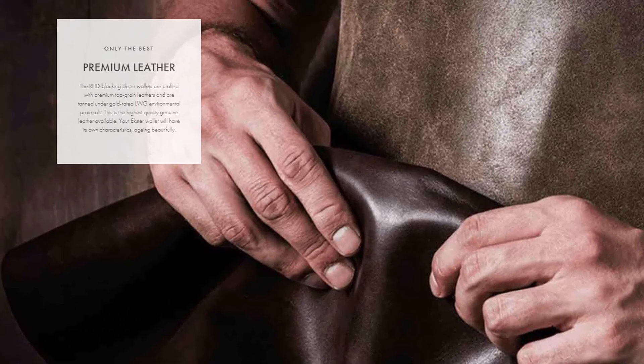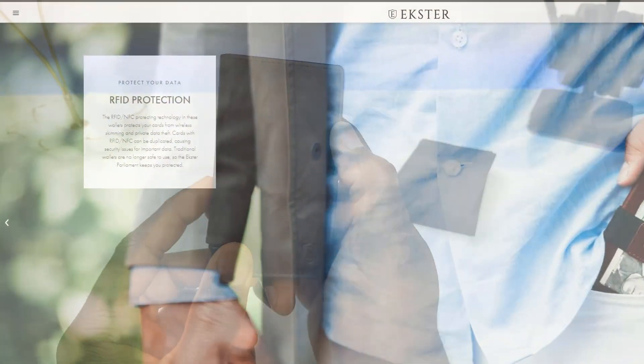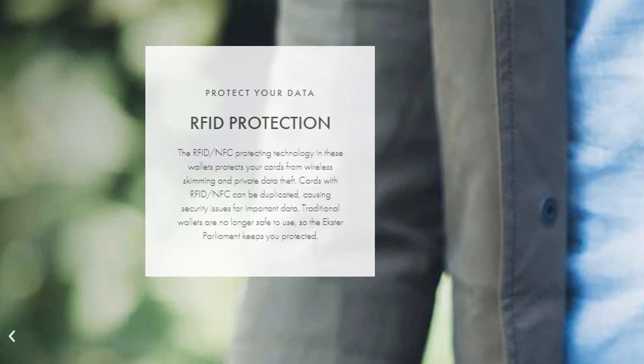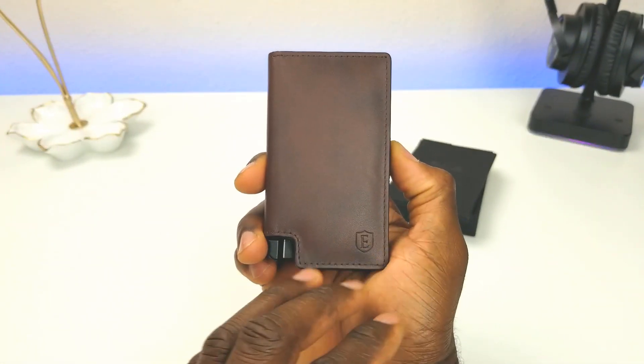Everything just feels premium — this is made of premium European leather. It feels really good and it's a lot skinnier than my current wallet. It also has RFID blocking technology. What RFID blocking does is prevent your card from getting compromised: scammers can carry a scanner, walk by you, and capture your credit card information. This wallet prevents that from happening.